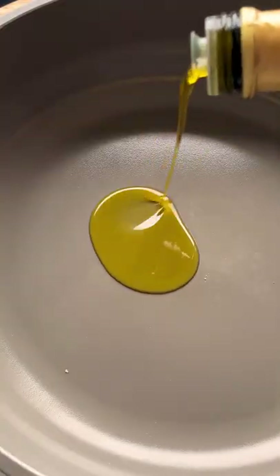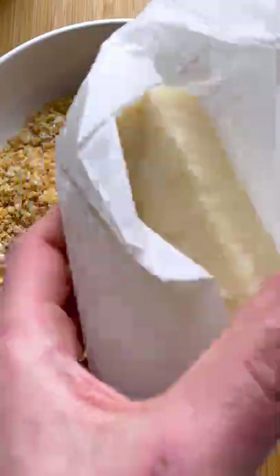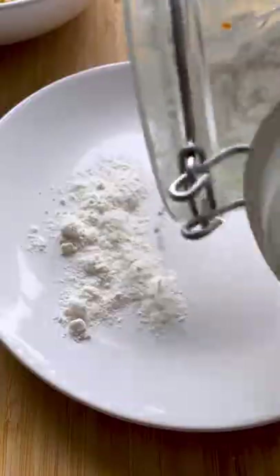Let's make crispy chicken tenders. In a skillet, pan fry breadcrumbs for some extra crunchiness. Season with garlic powder, paprika powder, and parmesan cheese.